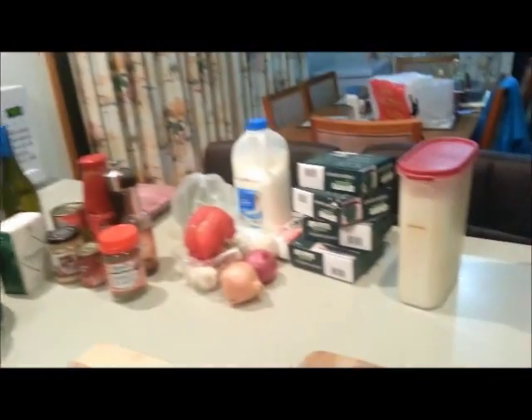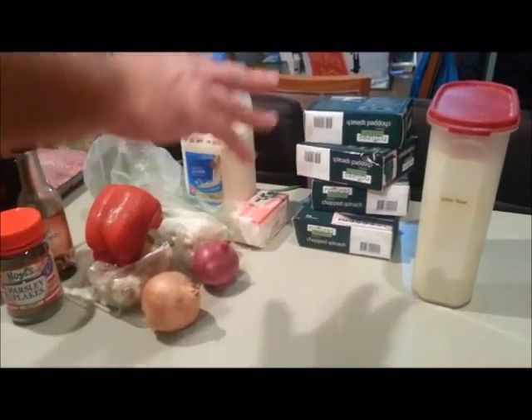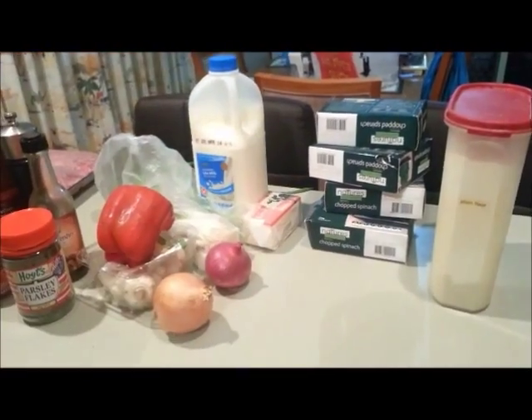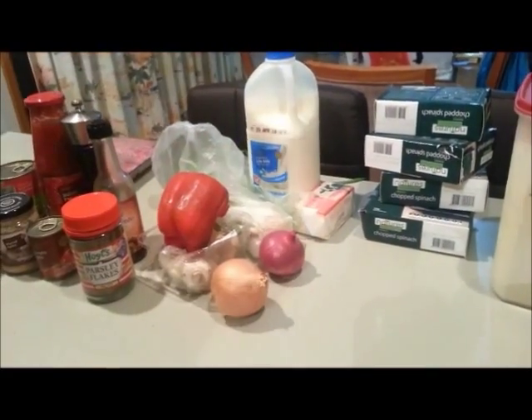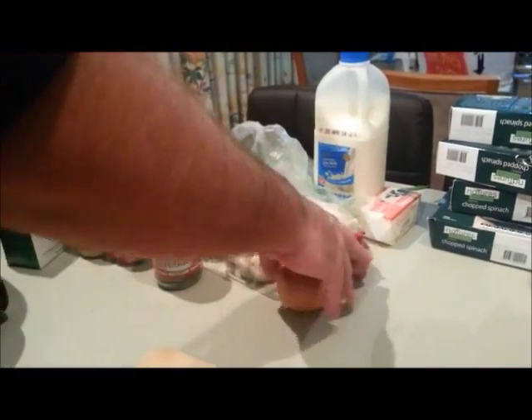We've got this dish down right. I'll just get Merrily to pan over here to our right and show you our ingredients - lots and lots of ingredients here. We've got for the béchamel sauce: butter, milk and flour. We've got to put some spinach in the lasagna - I know that looks like a lot but it wilts down a lot. We've got some fresh vegetables: shallots, capsicum, mushies and two different types of onions.